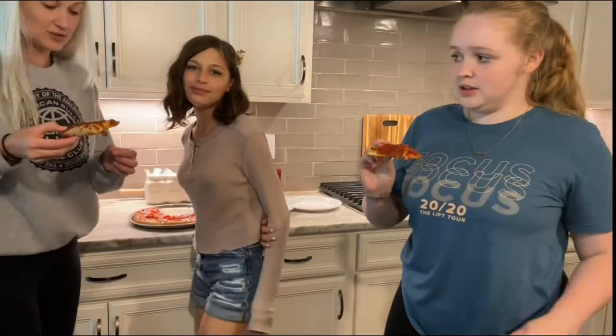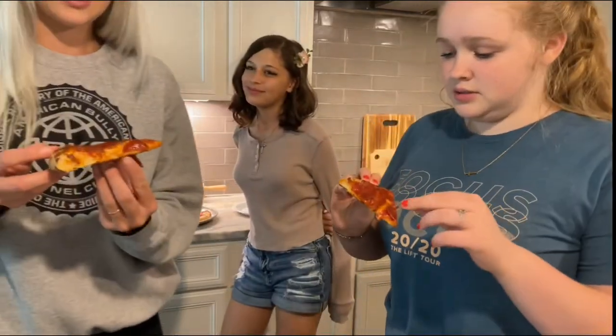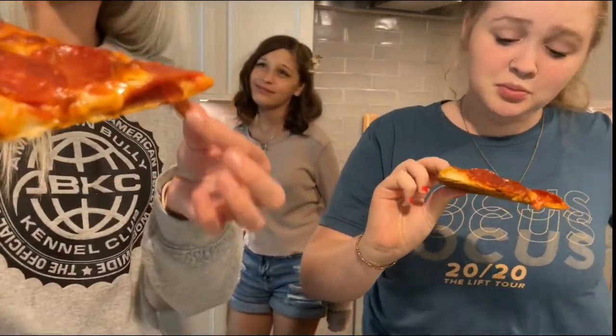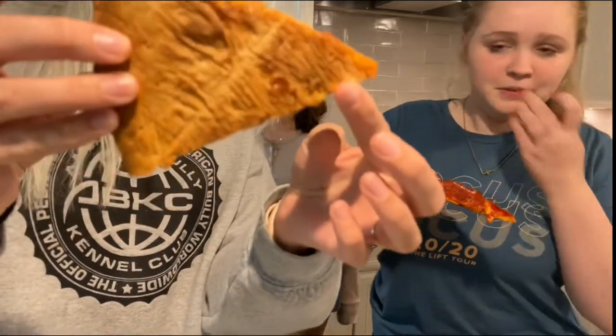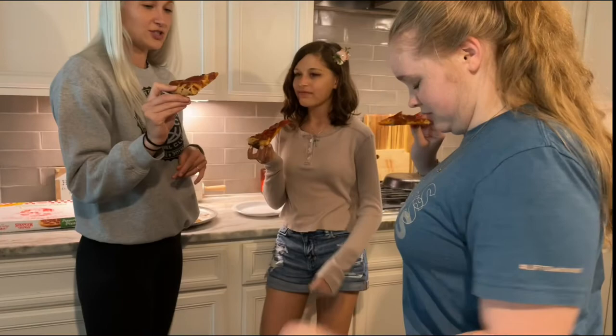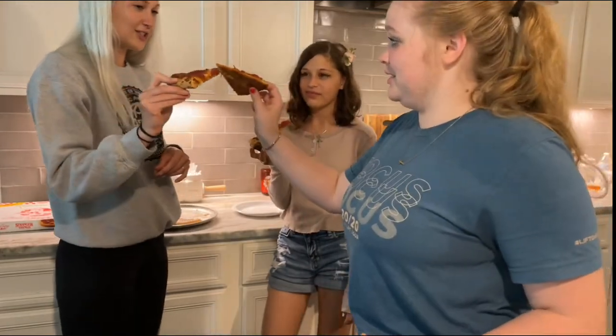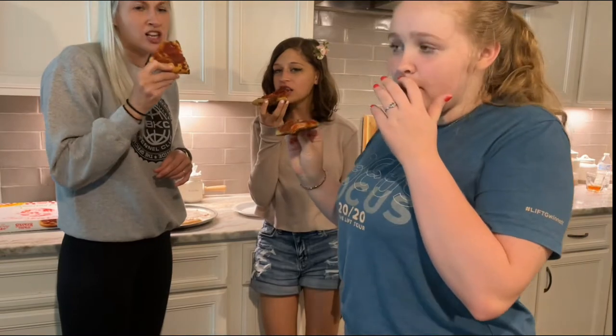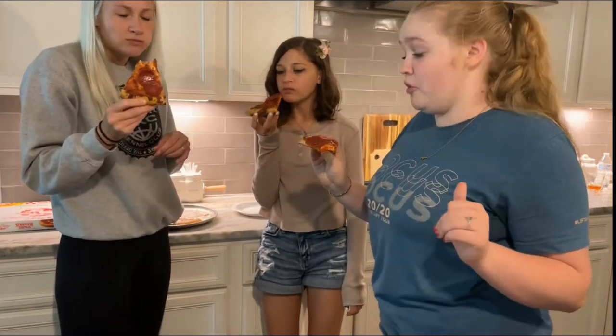Okay, do you want to try a piece? Looks pretty good. Is the pepperoni crispy? The crust feels good. All right, let's share. Cheers! Hot but delicious.